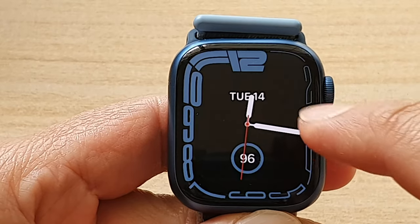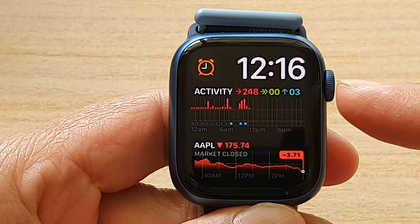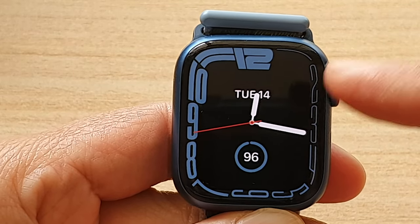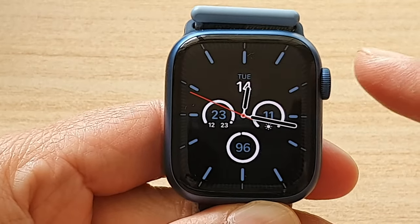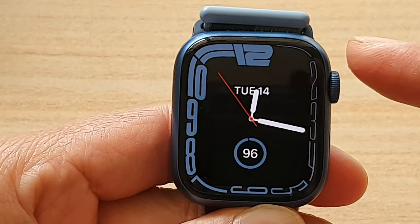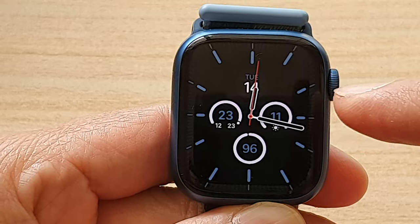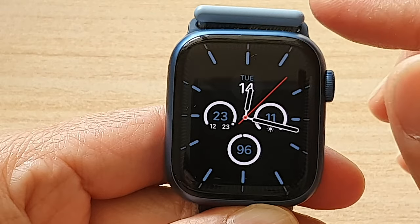In this video we're going to take a look at how you can stop the Apple Watch from switching faces. This is for the Apple Watch 7. From time to time your Apple Watch may change its face automatically — you might have accidentally changed the faces while sleeping or swiping across the screen. If you want to make sure it doesn't switch accidentally, you can lock the face.